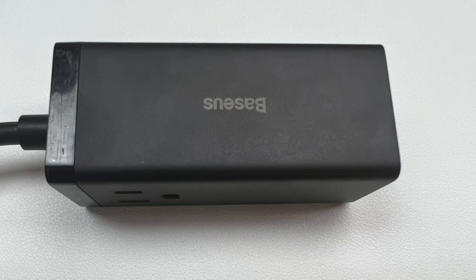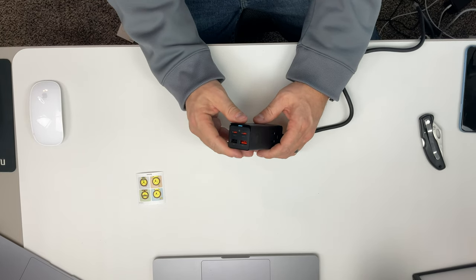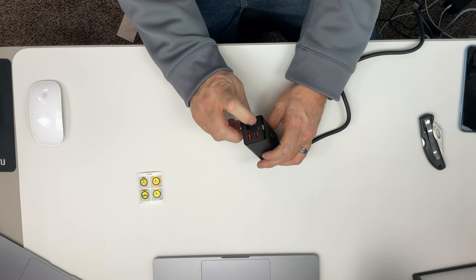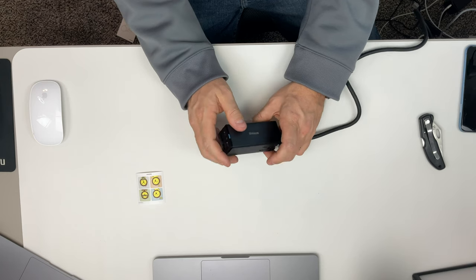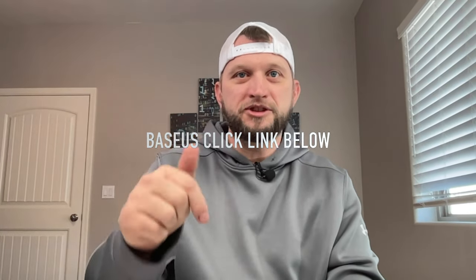This company has great customer service if you have a problem with any of their devices — really easy to get a hold of and fast. This thing is just super neat; it's got every feature you could possibly want. It's got that thick cord, the wall outlets — which is the majorly cool feature — an indicator light to tell you it's on, two USB-C chargers, and two USB-A chargers. The cable doesn't come out, so you're never going to lose it. Once again, the company is Baseus, and this is a great deal. Definitely check the link below to get yourself one today.